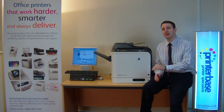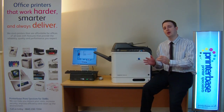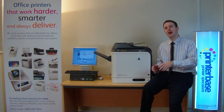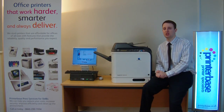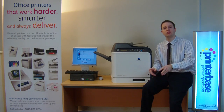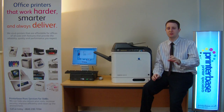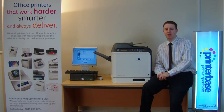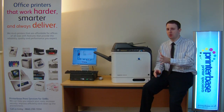The 4690 is a host based printer so all the processing is done on the computer, whereas the 4695 has built-in PostScript Level 3 and PCL emulations. It might be getting a little bit technical so by all means give us a call and we can go through what exactly that means. They both have really good resolutions with slight differences you probably won't notice.